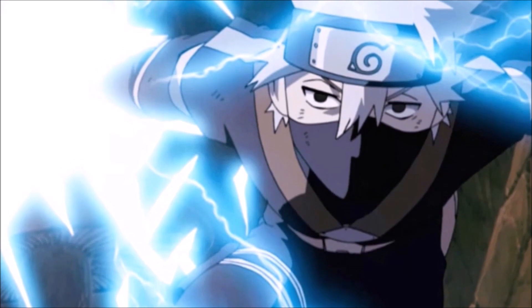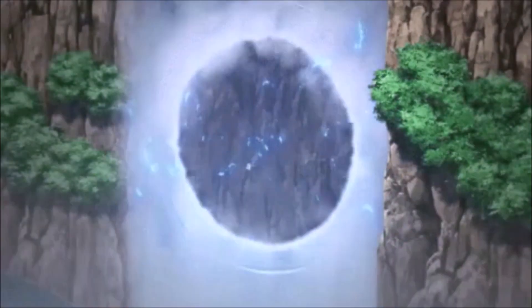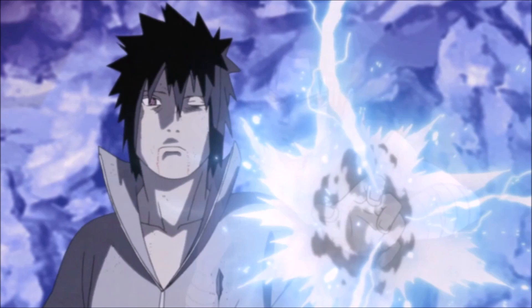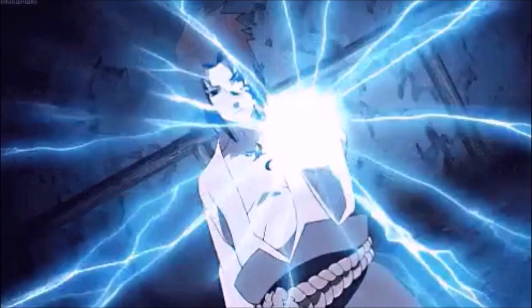Activating the body to focus chakra to the hand, Kakashi and Sasuke's hand become enveloped by an electrical force. This force is their chakra altered in nature to an electrical current. By altering the shape of the force, similar to an electrical discharge, they can decide the power and range of the attack.